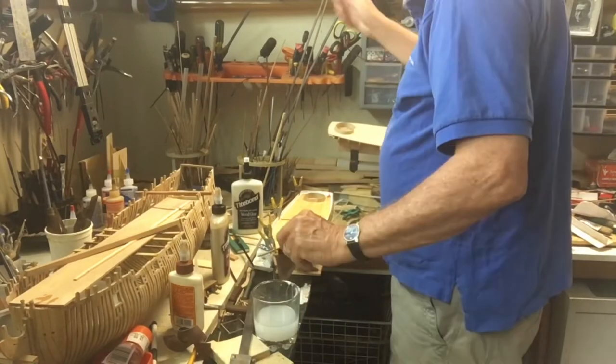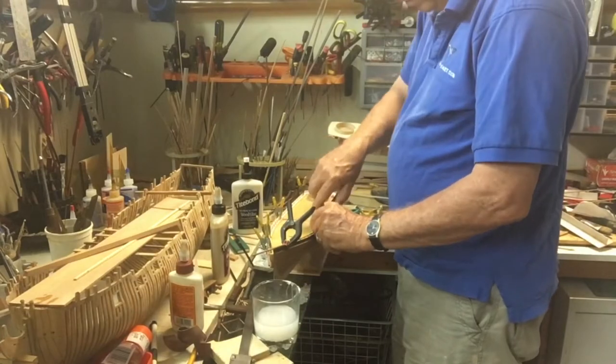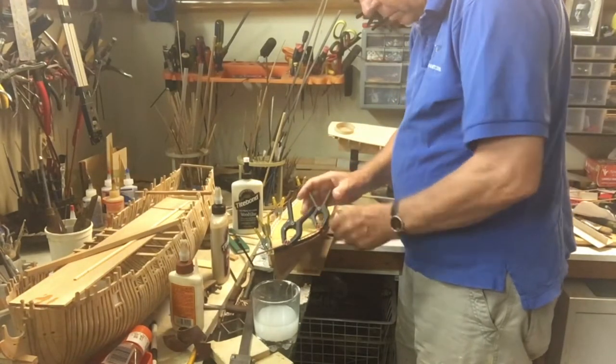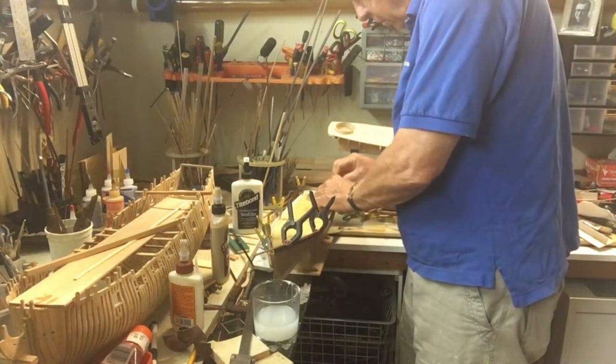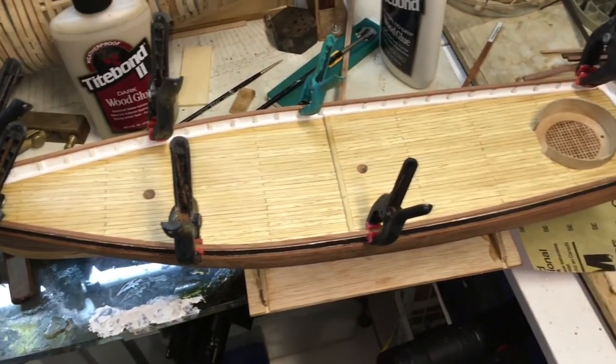Unfortunately, some of my clamps actually started to melt, so I'll have to rethink using the clamps with the blow dryer. Just to make sure it really held the bend, I left it clipped again for another 24 hours, and that really seemed to make everything very stable.